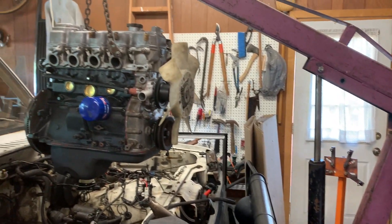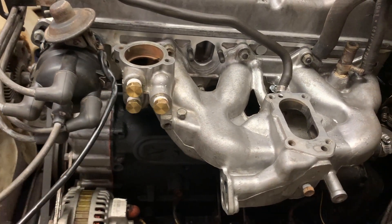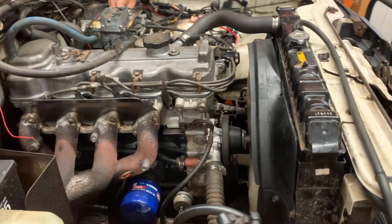We put a new camshaft in it, and once we got the valve cover on we were able to get it into the car. It was a pain in the butt — we were just having trouble getting it to line up — but we finally got it in the end, and here it is running pretty smoothly. I'll let you listen to it.